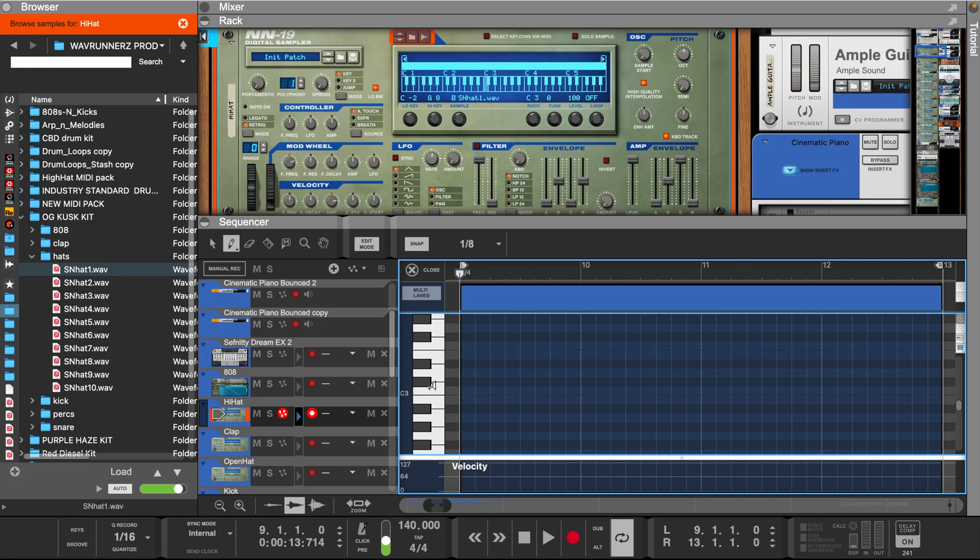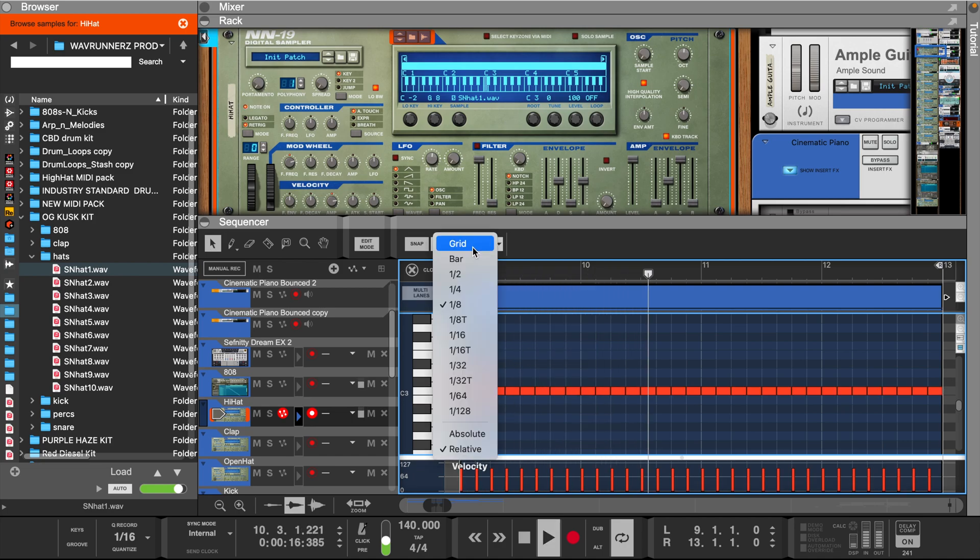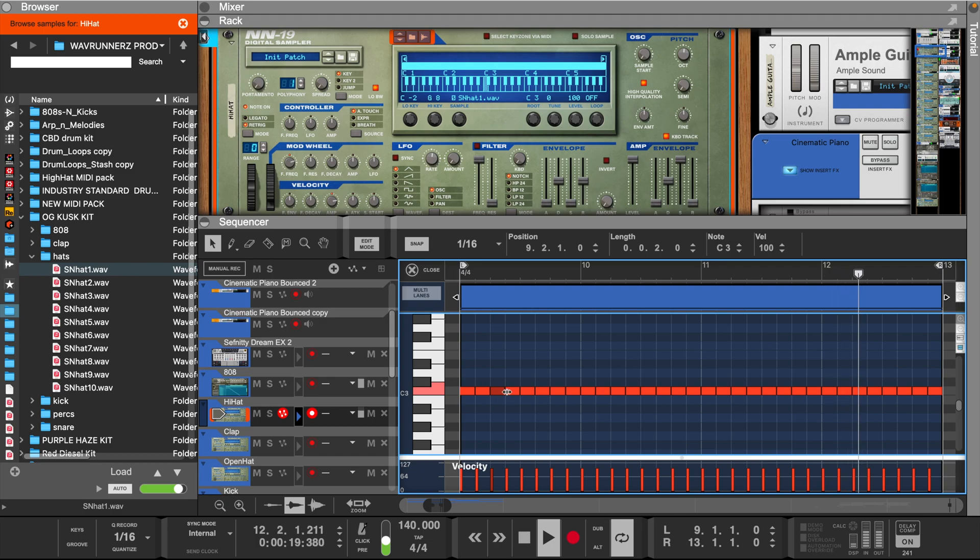Let's lay down the hi-hats and a clap next. Let's start with eighth notes and then add some variations.